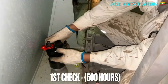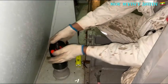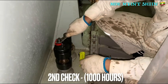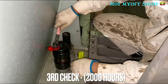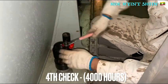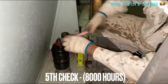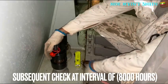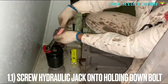The first check should be done at 500 hours, the second check at 1000 hours, the third check at 2000 hours, the fourth check at 4000 hours, and the fifth check at 8000 hours. After that, subsequent checks should also be done at set intervals of 8000 hours.